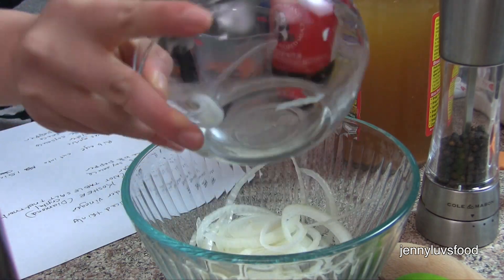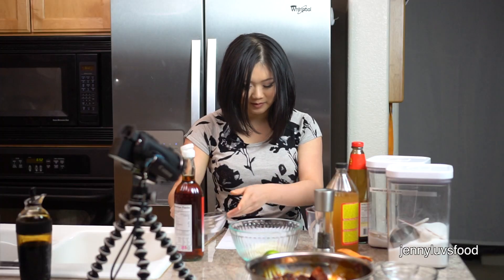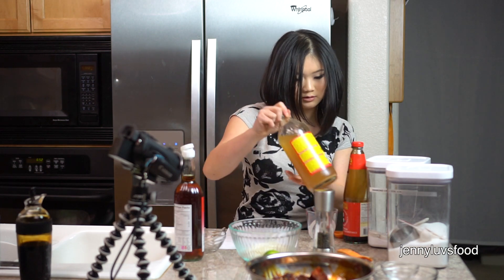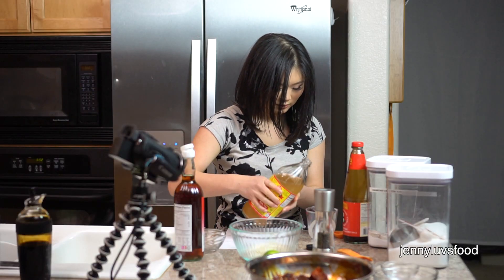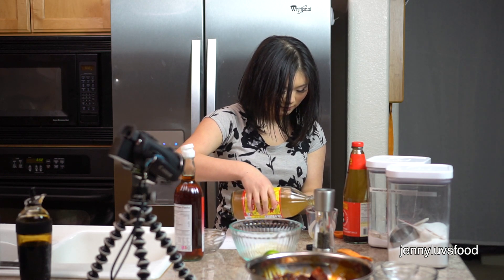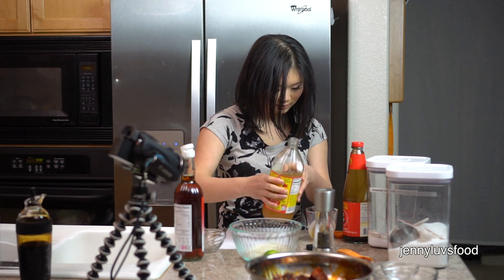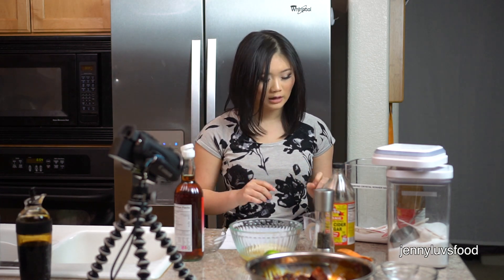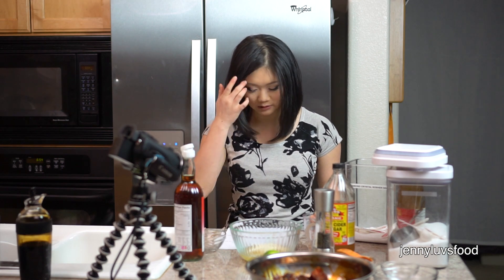Next we're going to make a salad dressing to go with our beef. We're going to add a quarter of a medium yellow onion, sliced very thinly, into a bowl, and then add half a cup of apple cider vinegar. Then we're adding half a teaspoon of Diamond Kosher salt. If you're using Morton or table salt, make sure to add less, because it's a lot saltier than Diamond Kosher salt.